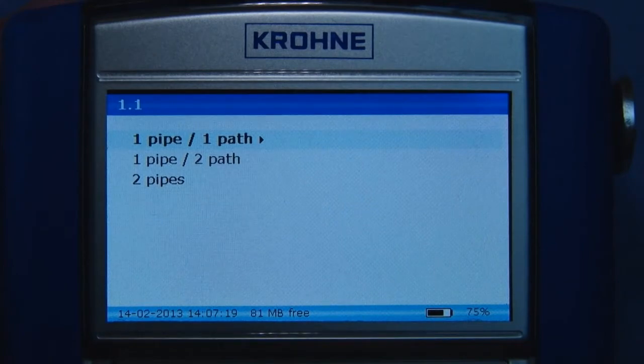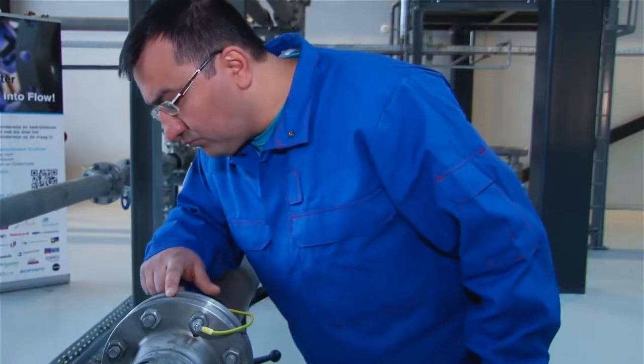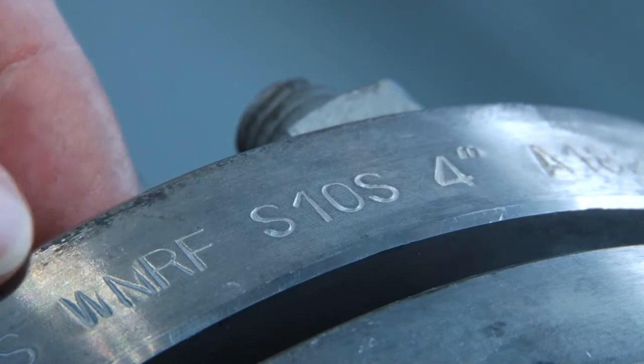Press next to continue to the application data menu. In this menu you have to enter all application data. You can use the scheduled data in combination with the delivered database included on the memory stick to find out about the process parameters.